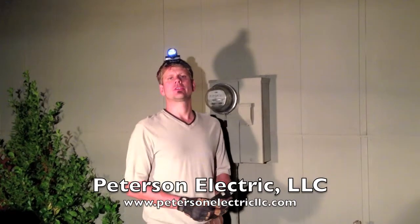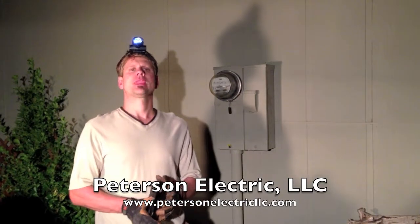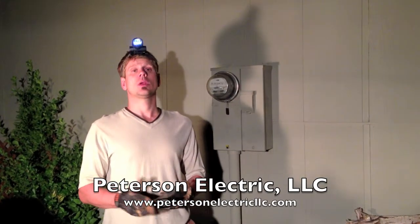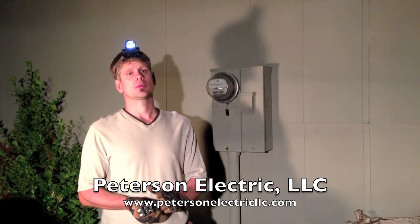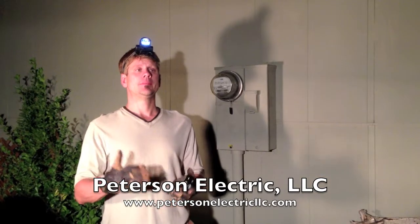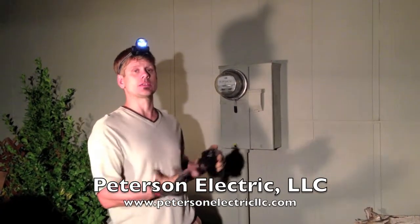Hey guys, this is Joshua Peterson with Peterson Electric. We're here in northern Colorado tonight. A customer called us up and he knew quite a bit about electricity, which really helped over the phone. The main thing that helped was that he took some pictures and texted them to us.